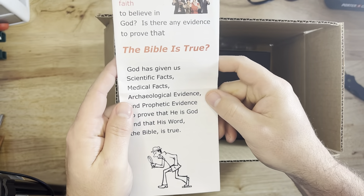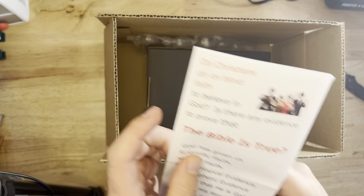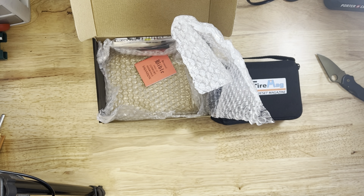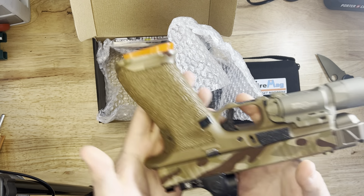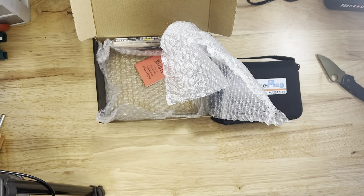All right, YouTube, we got an unboxing for you today from the Dry Fire Mag. This is their new Smart Mag. This is for the Glock — it's the Smart Dry Fire Mag with laser.